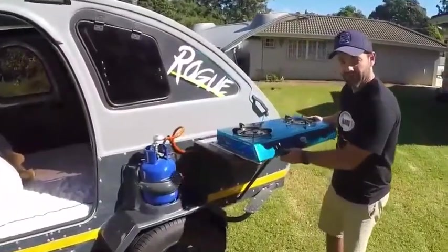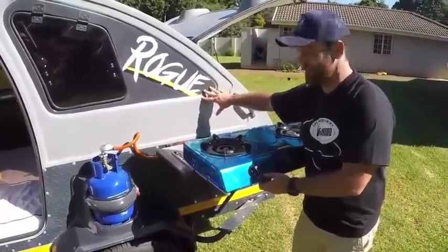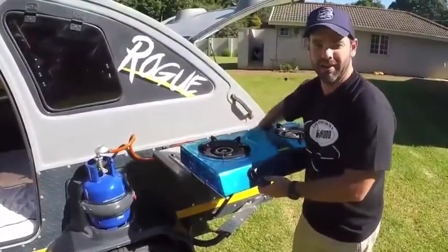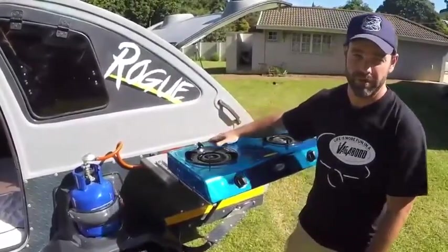Another great feature about our stove is that it pulls away from the body, preventing splash back and heat onto the body. And then you've still got a really nice surface behind it here to put bottles, condiments, whatever cooking equipment you've got with you.